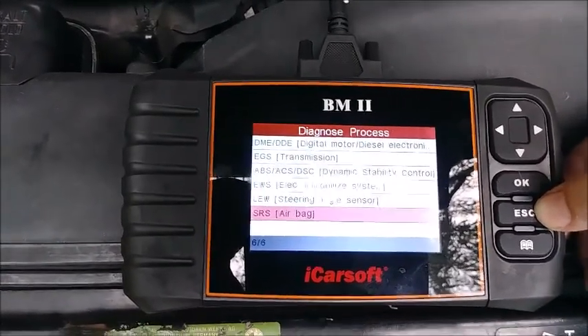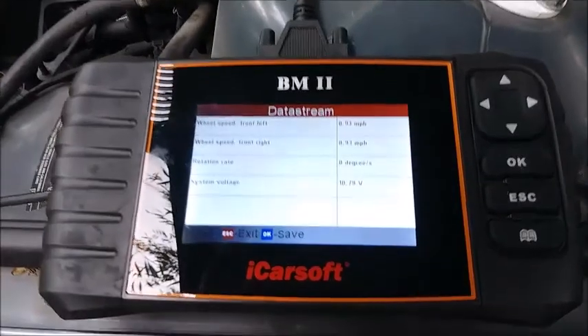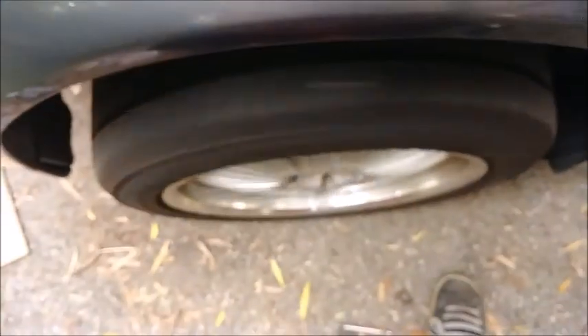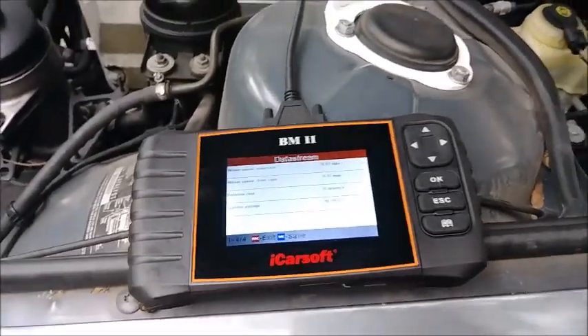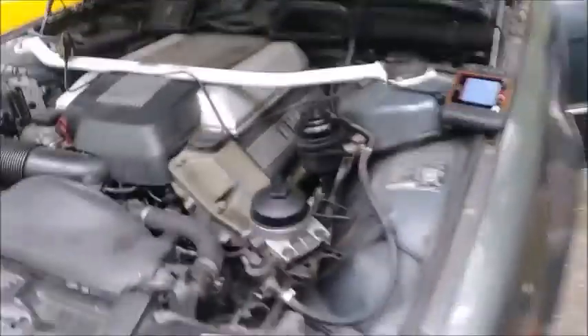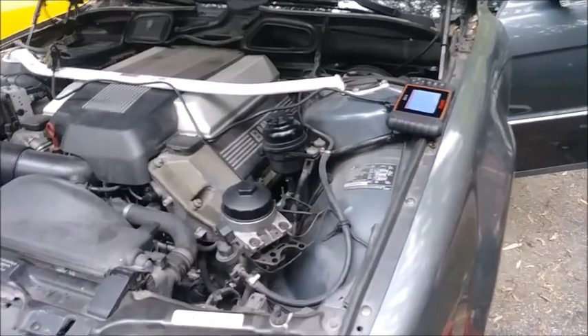Everything's clear now. For good measure, I've got the wheel loosely put on — not torqued down but lugs are on. We'll give her a spin and make sure we can see data. There she blows — front left now gives a reading. Rotating — there it is. Alright, she's good to go. I can unplug the scanner, torque the lugs down, set it back on the ground, and that's it. She's road ready — we now have a functioning ABS system and dynamic stability control again.